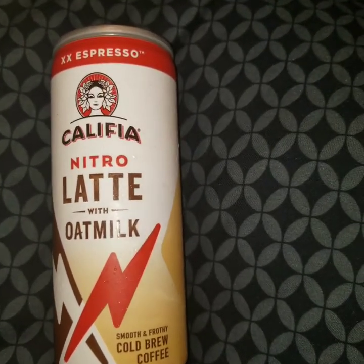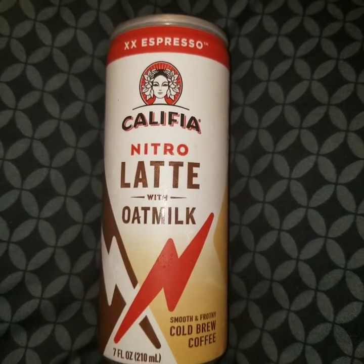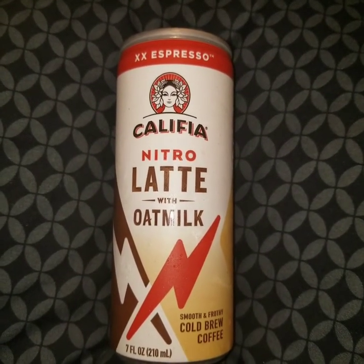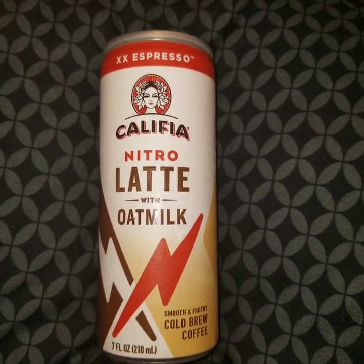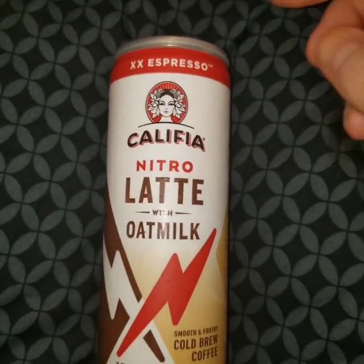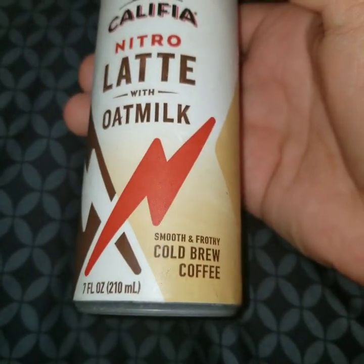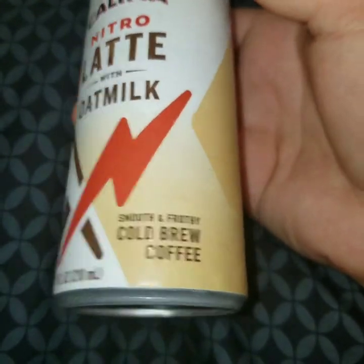Today, this is a review of a free sample I received from Box.com. It's XXExpresso — I'm guessing that means a double shot espresso — from Khalifa Nitro Latte with oat milk. You read that and heard that right: oat milk. This is a vegan product; I was not aware of that. Smooth and frothy cold brew coffee, seven fluid ounces, 210 milliliters.